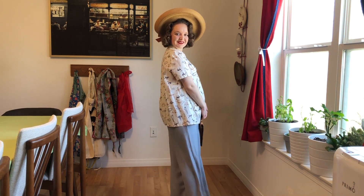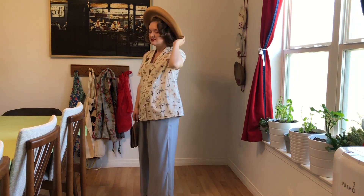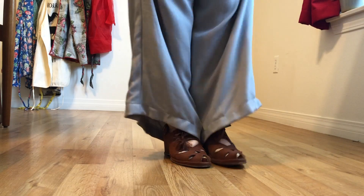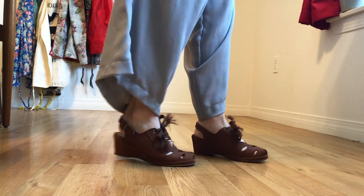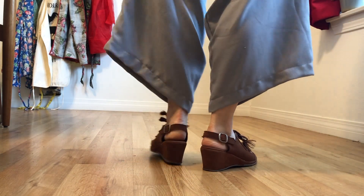The outfit is really comfortable and super flowy. I don't have to put any other layers under it, which is really nice and great for summer. I also paired it with these super comfortable wedges — these are Eris Allens, technically dance shoes with a leather sole, but that just makes them really comfortable.